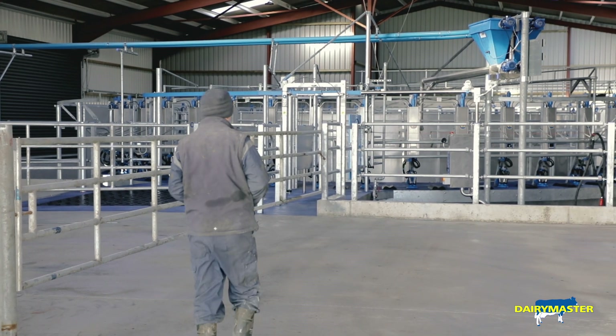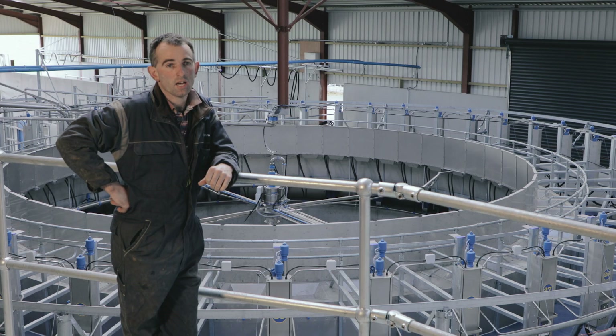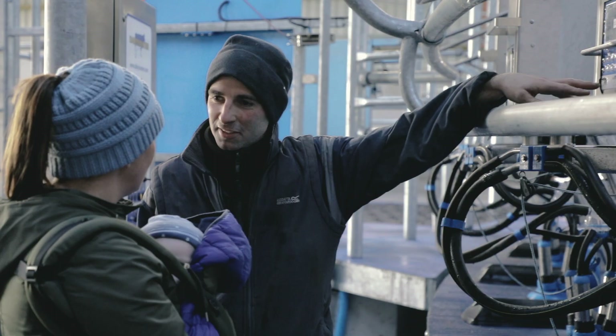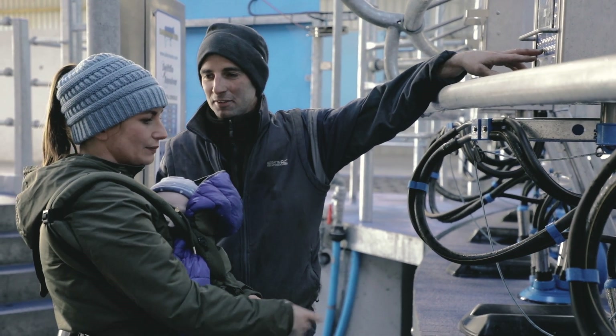The Dairy Master engineer had been in contact with us and had done several site visits. We were all set for a date for installation and it just mushroomed overnight.